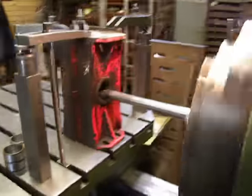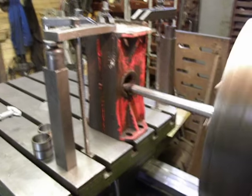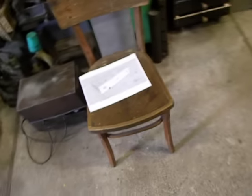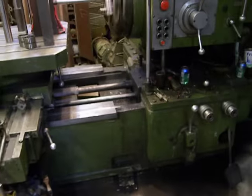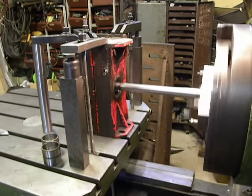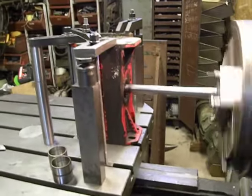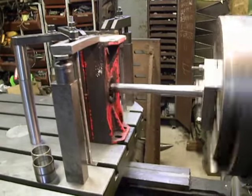And now the boring part of the bore — the constant boring operation. I take my chair and wait until the cutting tool runs through the bore. Thanks for watching, good luck, and have a nice day.